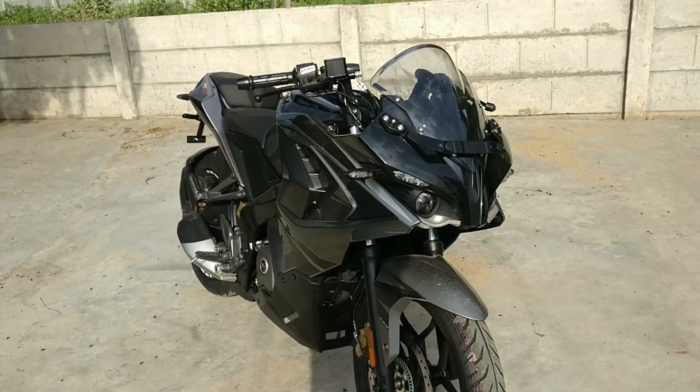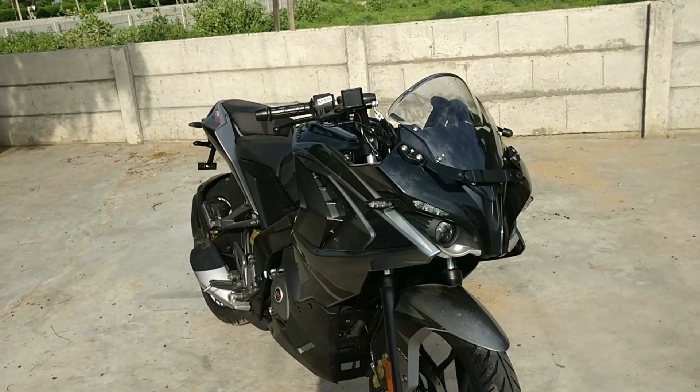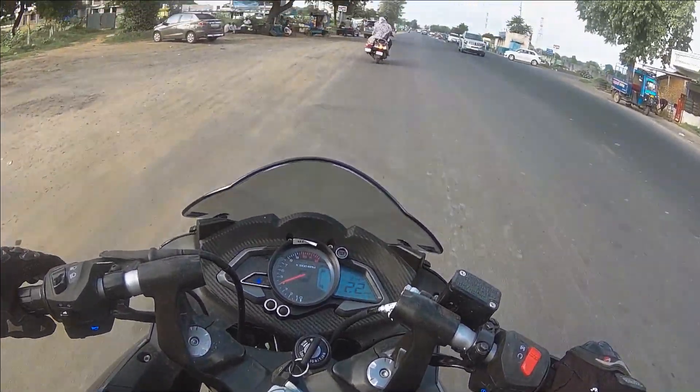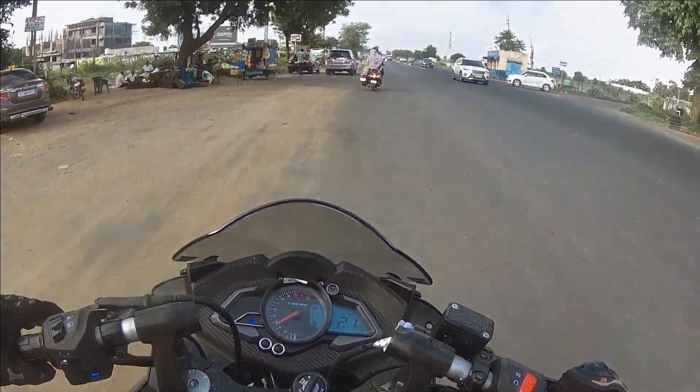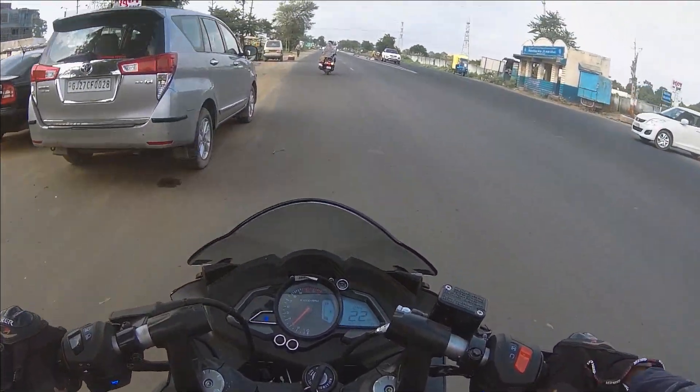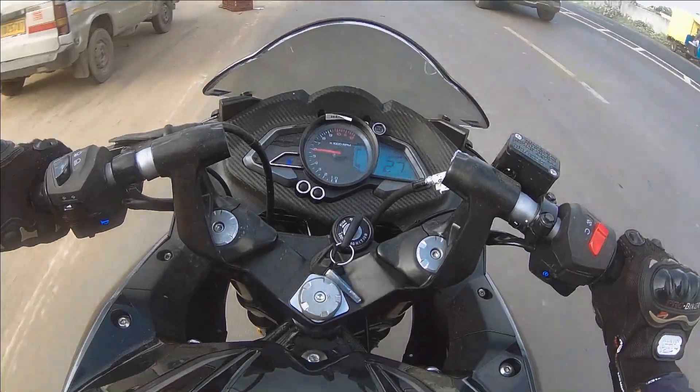Now we will go and see what changes we can talk about. Right now I am riding the Pulsar RS200 BS6 Twin Channel ABS variant, which is the 2020 model. First we will talk about performance, and then we will cover more details.